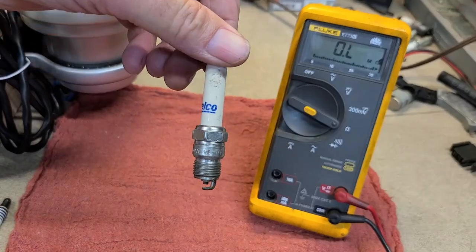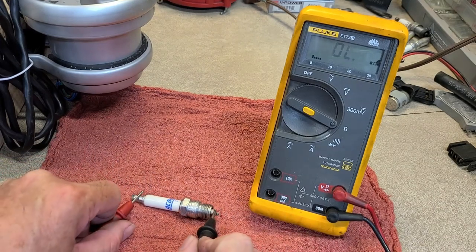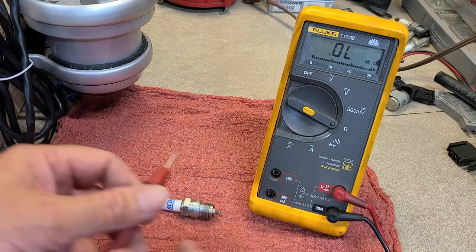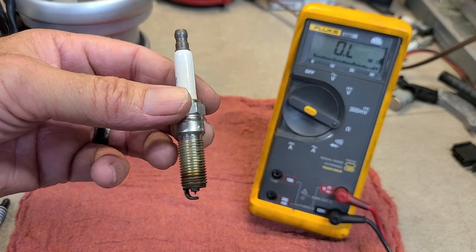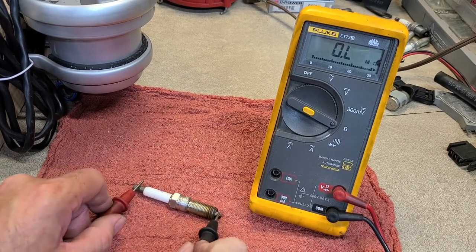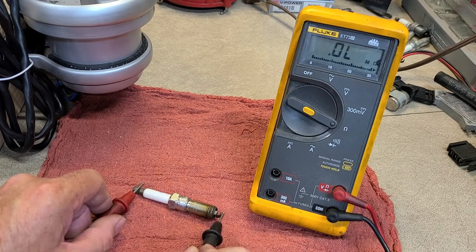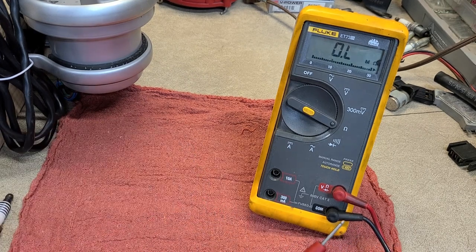Here's an AC Delco factory plug — this will have a resistor. It reads 18.45k ohms, that's 18,000 ohms. That's great for a street car. Here's an iridium AC Delco — let's check that. It reads about 4.3k ohms, so 4,000 ohms.